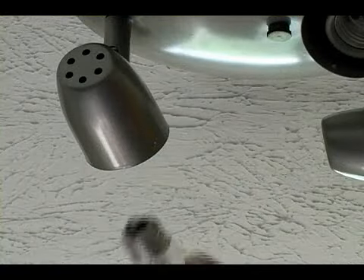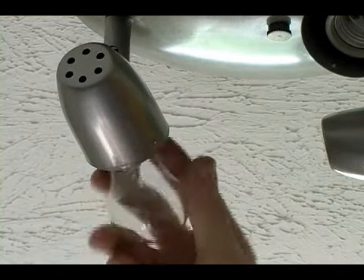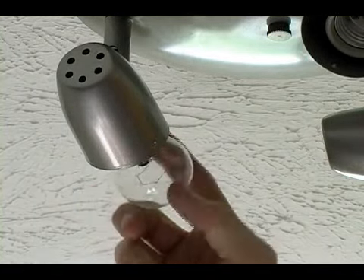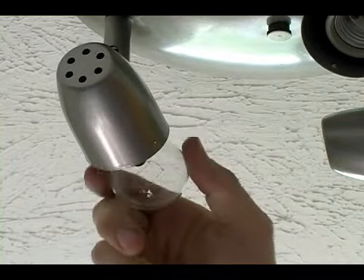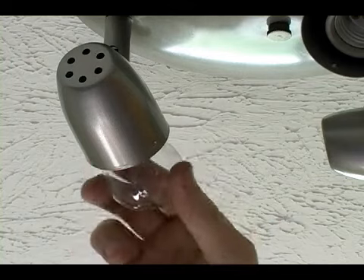The reason we test it now, rather than after we've put all of the glass shades on, is so that if we need to take it down for any reason to fix anything, it'll take less time.